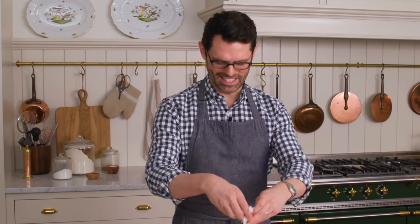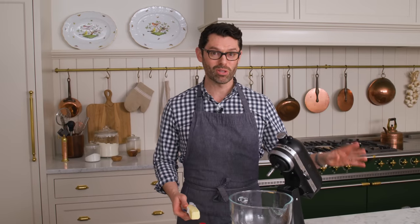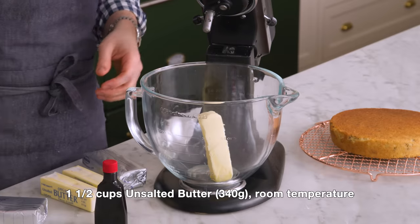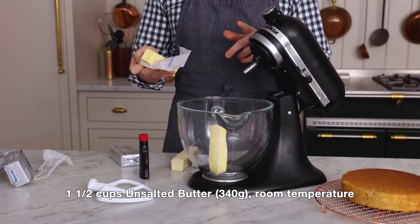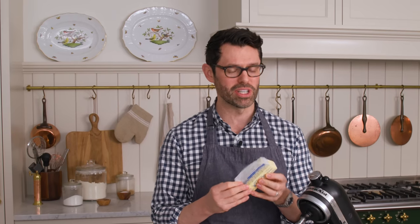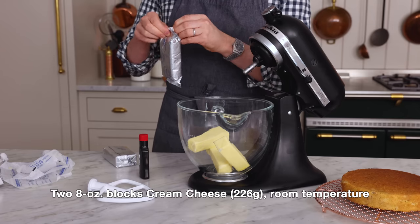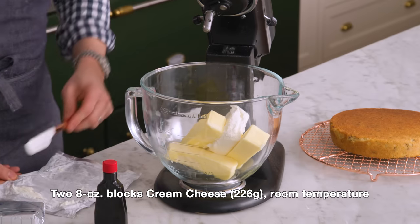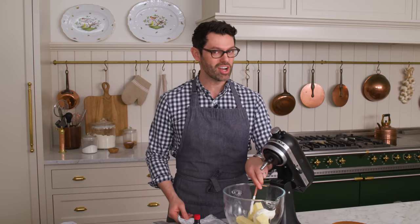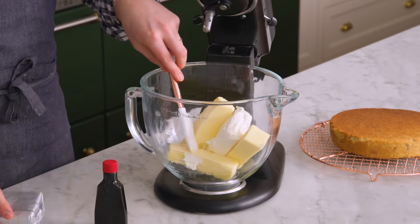Now we can make the frosting. My cake layers are just about cool, so now it's time to make a luscious, amazing cream cheese frosting. One and a half cups of butter, that's 340 grams — this should be room temperature and I'm using unsalted butter. I'm also using two eight-ounce blocks of cream cheese, that's 226 grams. Basically I'm adding everything into the mixing bowl and we're going to cream it up so it's really nice and homogenous. I don't want any pockets of butter or pockets of cream cheese.